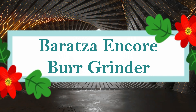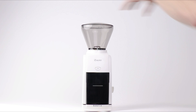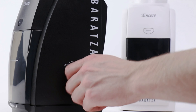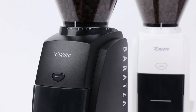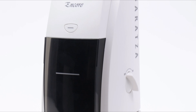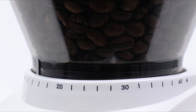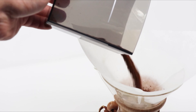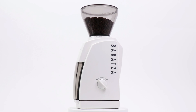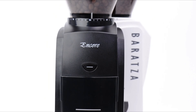Number 8: Baratza Encore Burr Grinder. The best option among coffee specialists worldwide, Baratza's award-winning grinders come with first-rate assistance. Due to its compact design and availability in black or white, the Baratza Encore Grinder is ideal for making coffee at home. Fresh coffee grinding has never been simpler thanks to a front-mounted pulse button and a straightforward on/off switch. The Encore's 40mm commercial-grade conical burrs let you experiment with Espresso, Hario V60, Chemex, French Press, and more. The 2020 redesign features a sleek new body and hardened alloy steel burrs for consistency and durability.